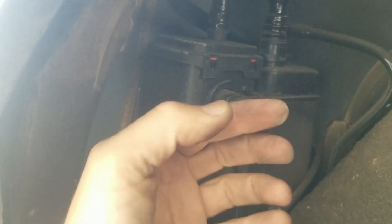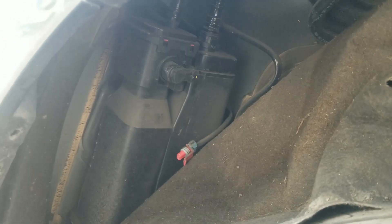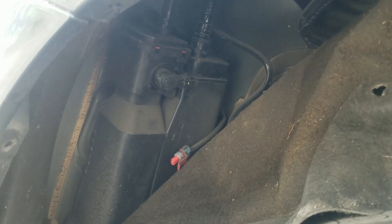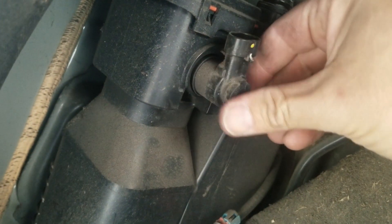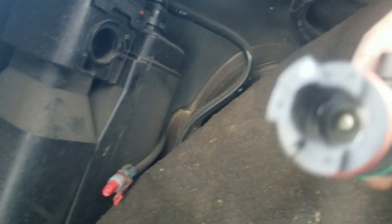Now I have to pull this out and replace it. I checked on the internet — if it's stuck open, you're going to get a code. My code is sometimes on, sometimes off. I was trying to figure out how to remove it, but it looks like you have to turn it and then pull it. Okay, this is my old valve.